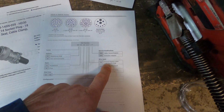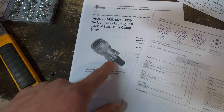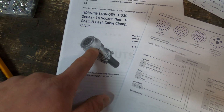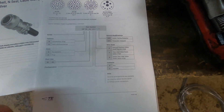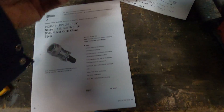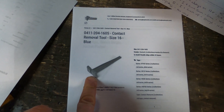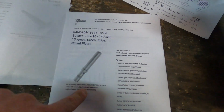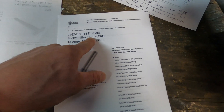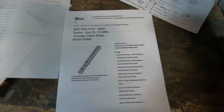When you're looking for pins for this connector, you're looking for size 16 pins. The tool to remove and move pins into different positions is a size 16 tool - it's about two bucks. For the pins themselves, these are solid size 16 pins - you put the wire in and crimp it with a special crimping tool. The crimping tool says 'contact 16' right on it: you put your wire in the hole, put it through, crimp it down, and those little fingers come in and squeeze it down in four spots.